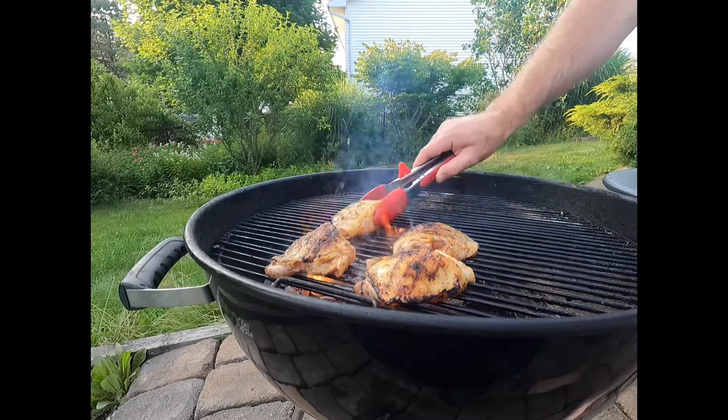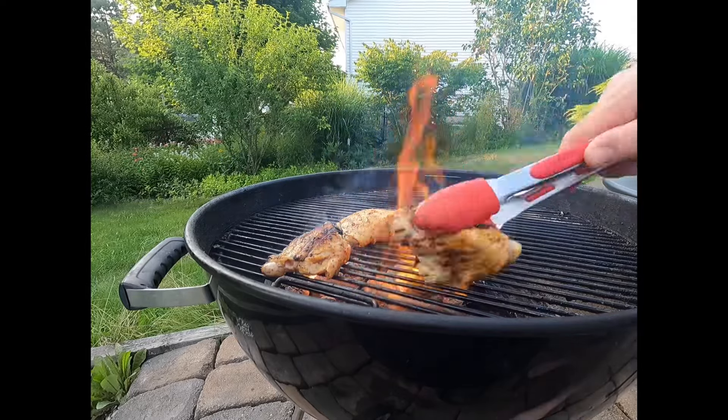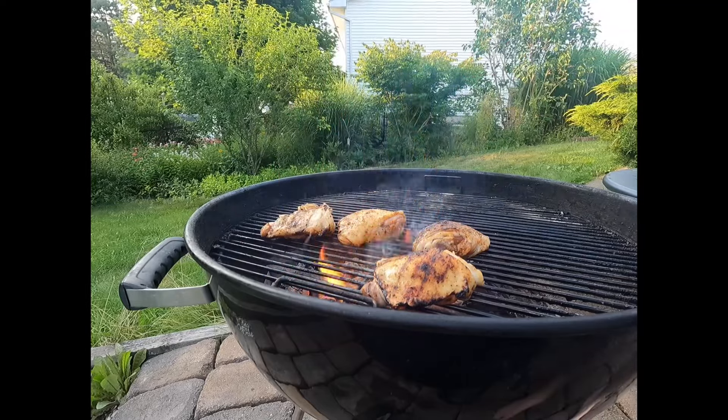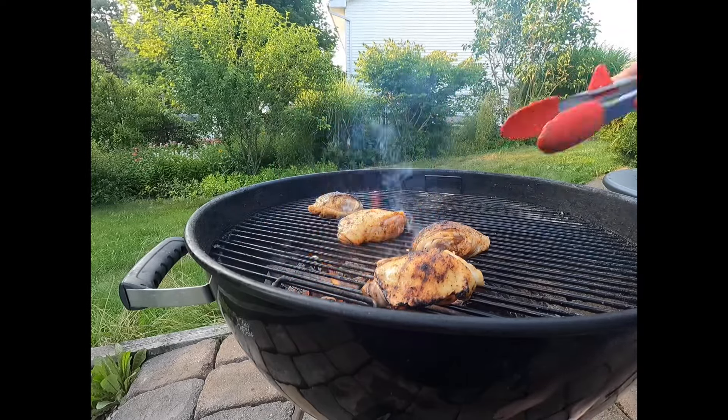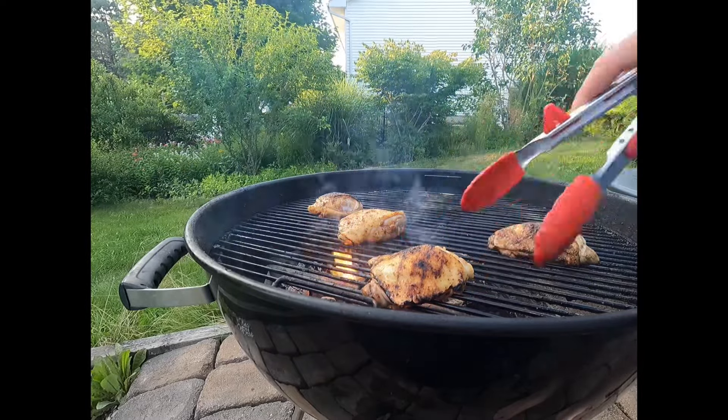Now while your skin was down, if you really care about the presentation of your chicken, it is good to rotate it about 90 degrees halfway through the skin side down phase. That should give you a beautiful crisscross pattern in the chicken skin and really help with the presentation of the meat.